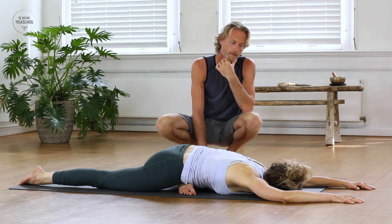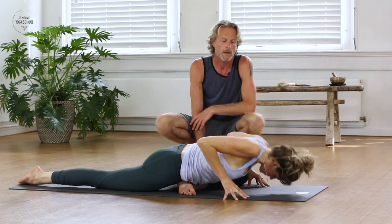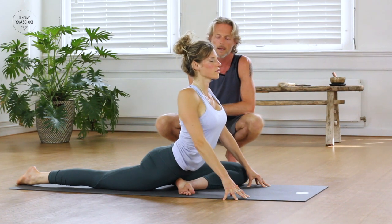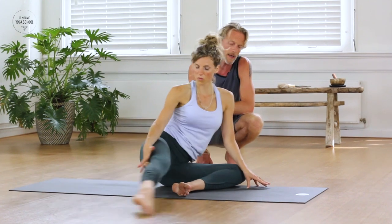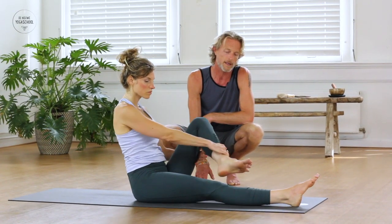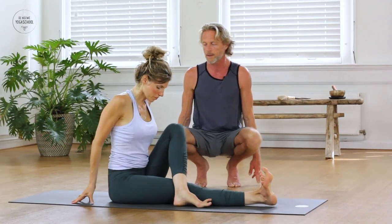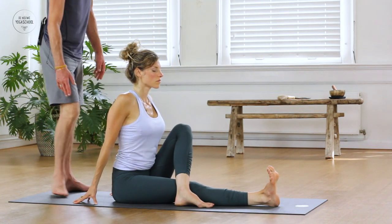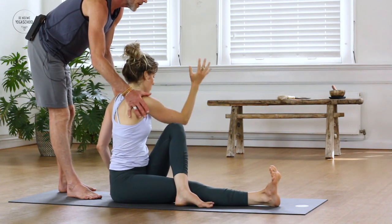One more last breath here. Lifting up, coming back onto your hands, lengthening through the upper body. Inhaling — then slowly lower the left hip down, pick up the right leg, straighten it forward. Pick up your left foot and take it over the right leg just on the outside of the knee. Use your fingertips behind you, find some length in the upper body. Take the right arm up alongside of the ear, rotate the upper body towards the left, and then hug your knee or take the elbow over the knee.